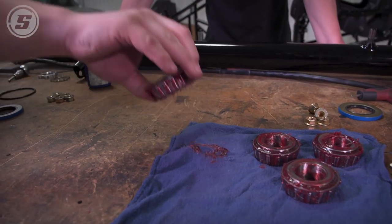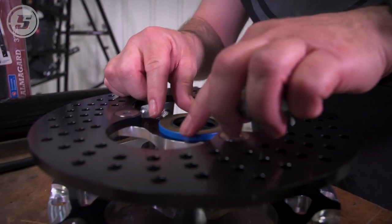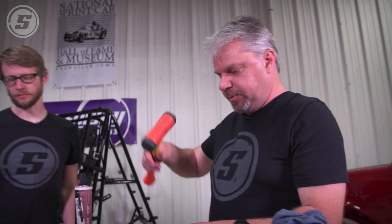We're gonna assemble these hubs and then do the steering arms. Do you need a dead blow hammer? Yeah, if you got one. If I pull the bearings out to repack, I might put new seals in.